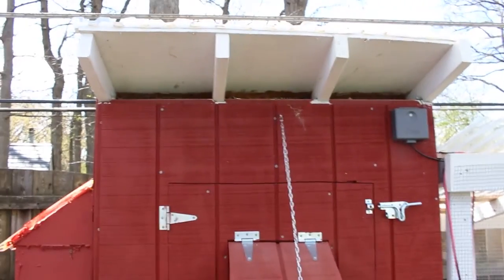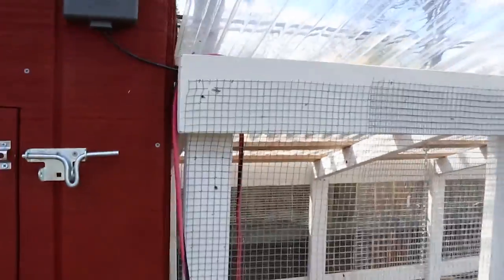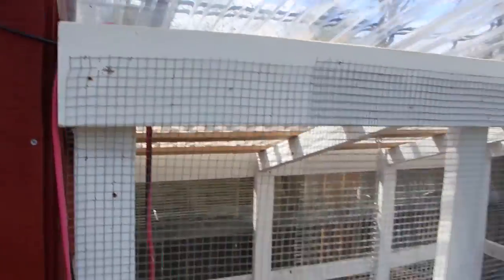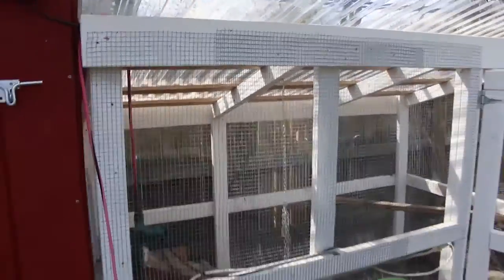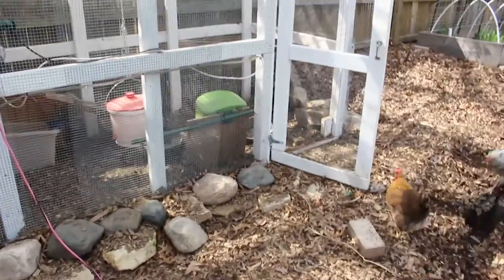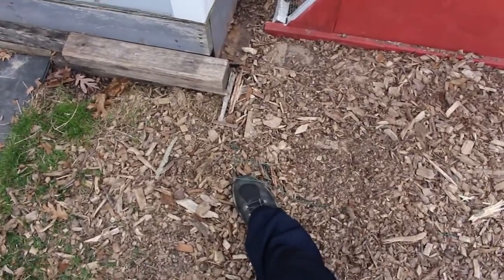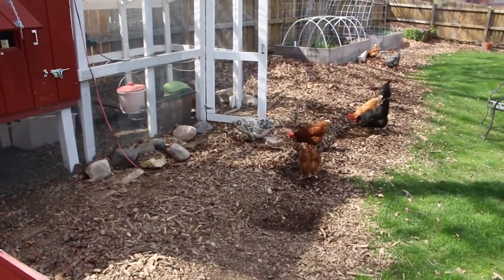The roof is just OSB, and it also has plastic sheeting on it. For a predator apron, these racks sort of double as your predator apron, and then there is hardware cloth that comes two feet out all around to give them some more protection.